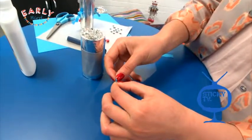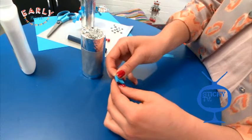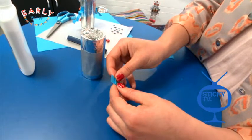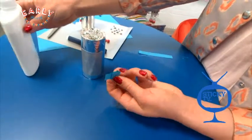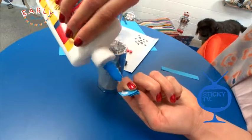Now this robot needs some arms. So what you want to do is take two strips of coloured paper about this size, and we're going to fold them over and then over to create crinkly arms like this one. So you just keep going and then stick them on.